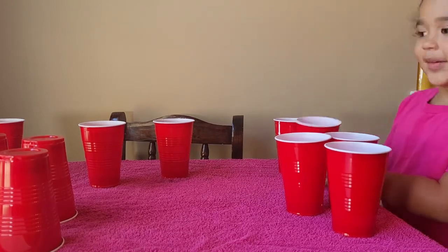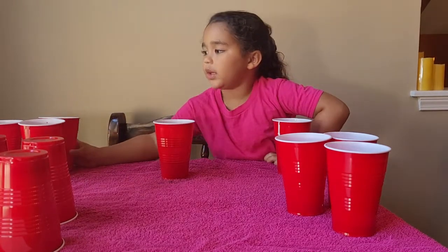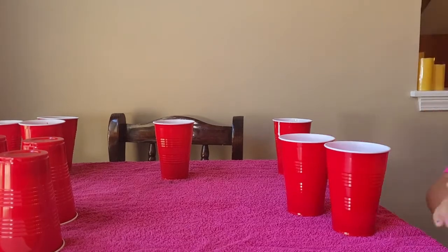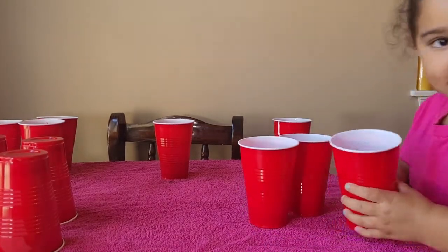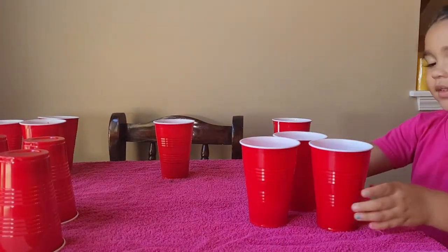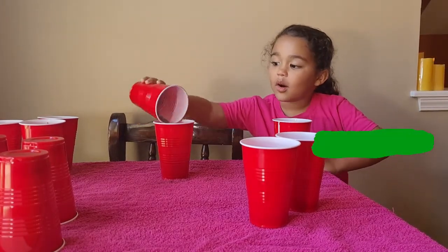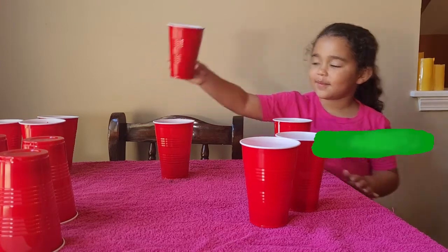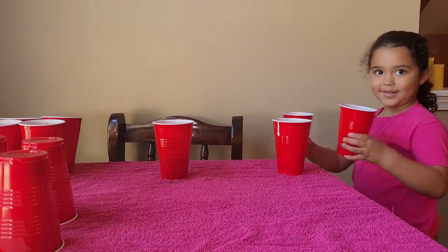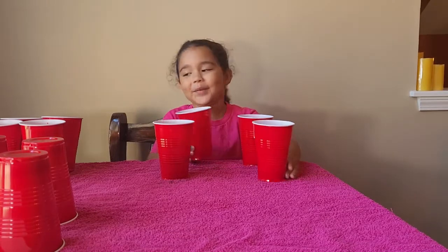Okay, I already did a color. Yeah. You got pink to the side, and yellow I already did. We have three more colors — and red. Okay. There's green. And there's purple. I'm gonna do green next. All of it.